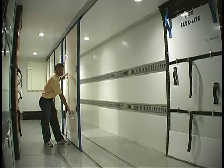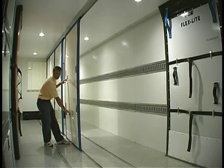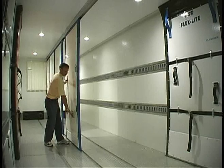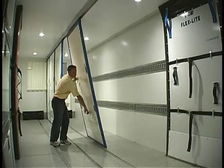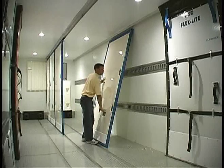So, we've placed two ergonomically located handles that are spring-loaded, so that everything is flush and nothing scrapes, in each panel on each side. By lifting up and pushing the panel away from you, I can then slide this over to the wall.